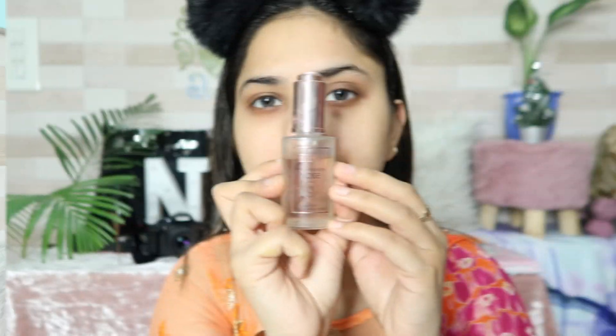Hey guys, welcome back to my channel Nihanam Speshans. In today's video, I'm sharing a Make Up Like a Punjaban Tutorial After Wedding. If you want to see how I created this look, please keep on watching. After watching the video, like, share, and subscribe. You can also follow me on Instagram and TikTok. So without wasting any time, let's get started.